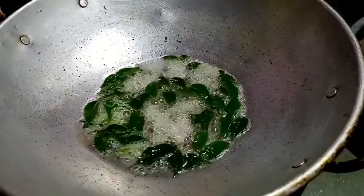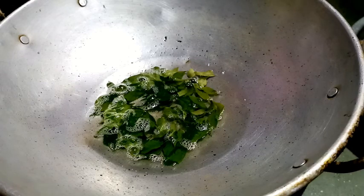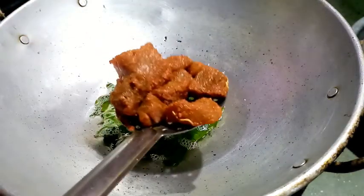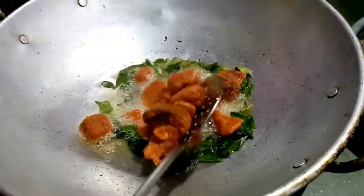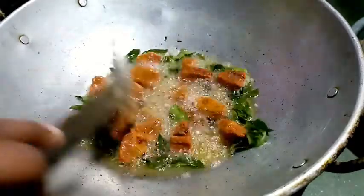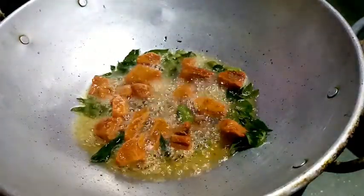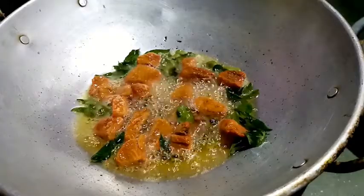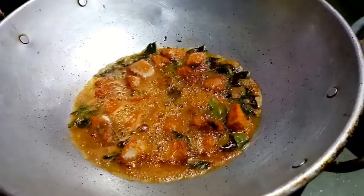We have some lovely rice dal. We're doing very well on the grill. Put the grill on. Let's fry this over medium heat.